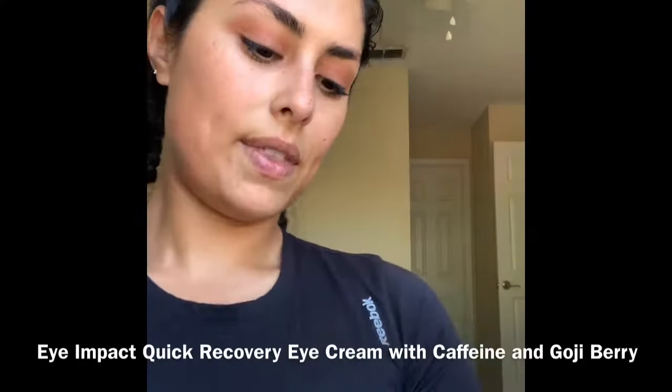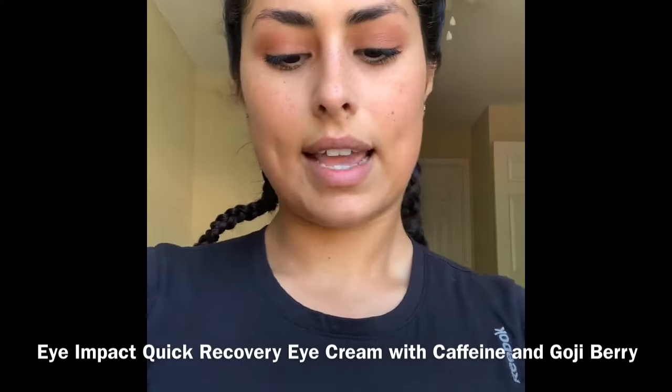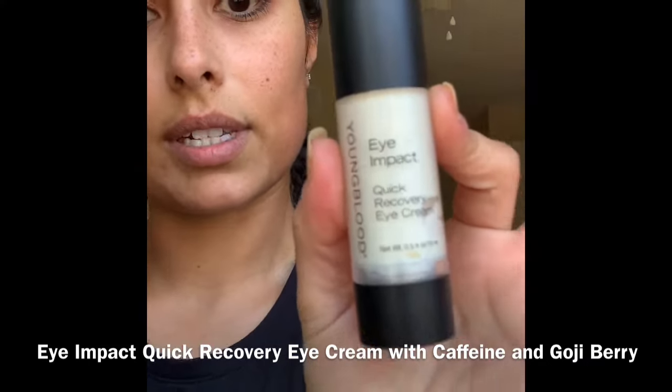Now I'm going to go in with the next product. This is like a skin prep. I use that morning and night, before I either cleanse or start my face, or when I'm ready for bed. I have the Eye Impact Quick Recovery Eye Cream — been using this nonstop morning and night. It has caffeine in it and it's got goji berry. When I apply this, I'm just going to take a tiny bit on my finger. You only need the tiniest bit. It really helps de-puff both sides. You always want to make sure you use your ring finger, and then pat it into your skin.